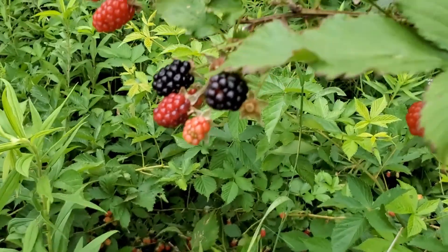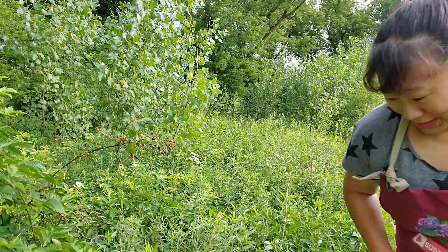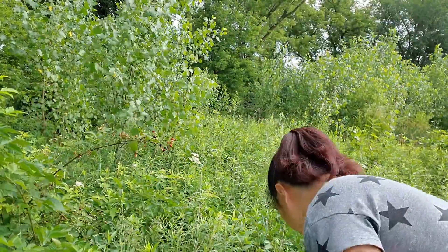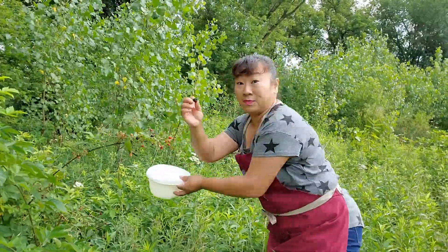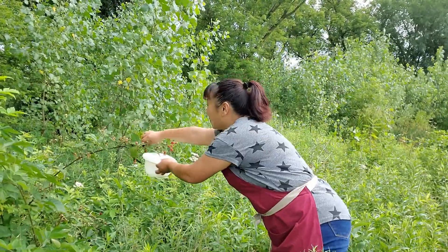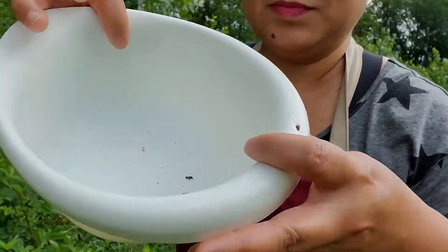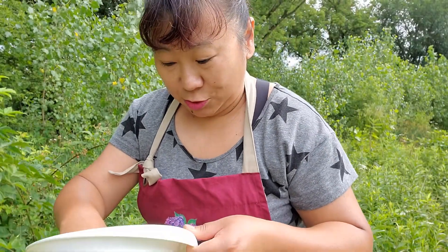Black raspberry — let's pick some! Also, the black raspberry have a lot of thorns, so be careful when you pick the berry and don't get caught. Let me try first.